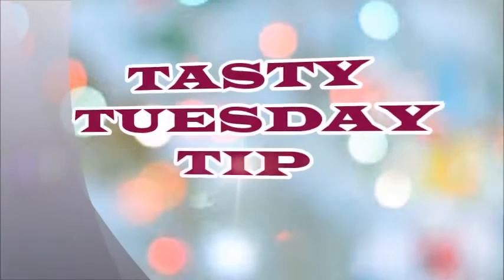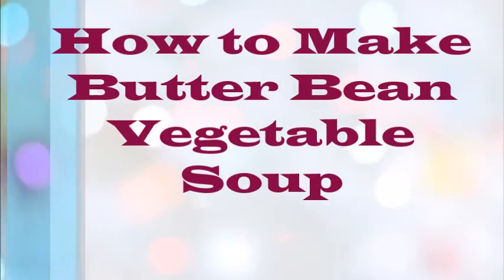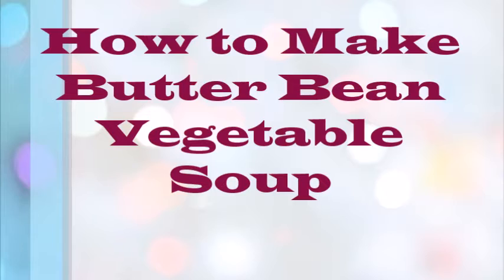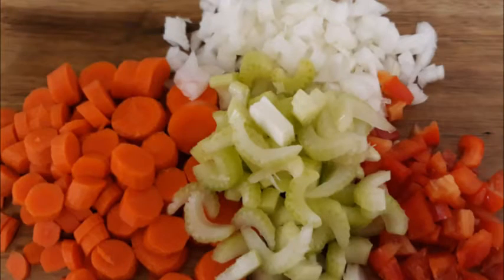Hello everyone! Today is Tasty Tuesday tip and I'm going to show you how to make butter bean vegetable soup — a very quick, very easy soup recipe. The first thing you would do is dice up your vegetables.